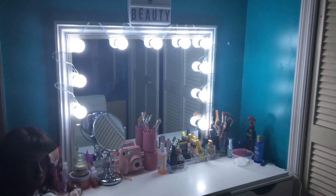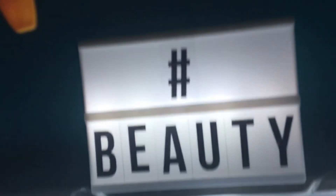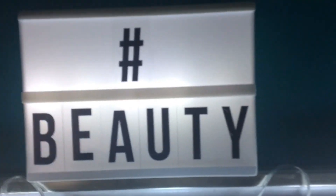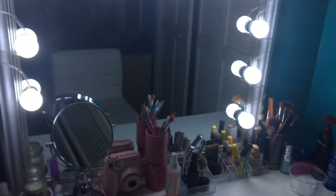So this is my vanity. We're going to start off right here — I got this word sign from Forever 21, I believe it was like five dollars. I like to keep it off because it's too much light. Next I'm going to be talking about my mirror and my light.